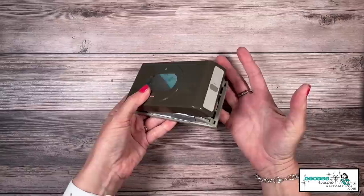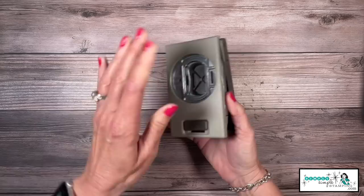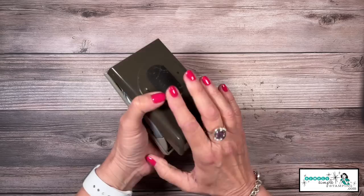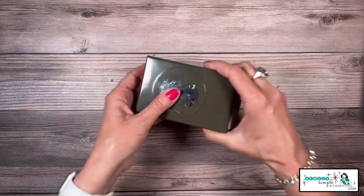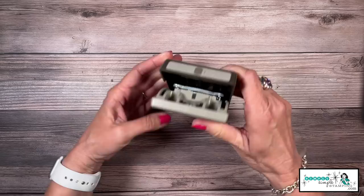Let's get started with my very first tip: what do you do if you have a punch that has gotten stuck? It can happen — you're trying to punch and it's just not going anywhere, or maybe you've got it locked and it just won't come undone. Everything inside Stampin' Up punches is metal, and you can pick up little burrs. So if you get a punch that's stuck, you're going to gently drop it on your table or give it a good hard smack. A lot of times that will release it.